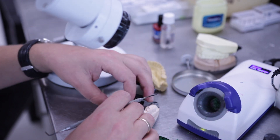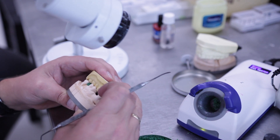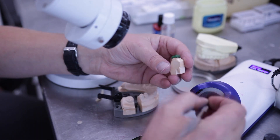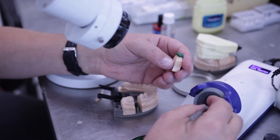Visualise a full anatomic crown and then reduce 20% so you have enough space for your porcelain. An ideal thickness of the metal framework and the porcelain is approximately one millimetre.